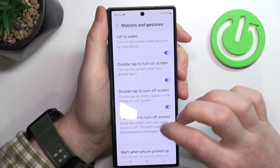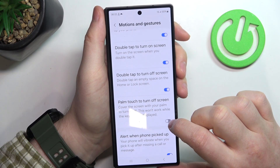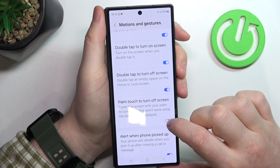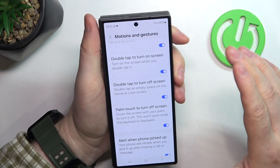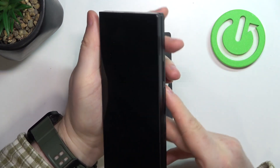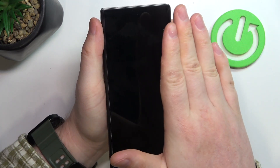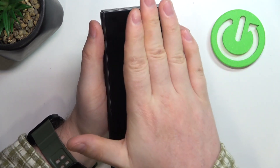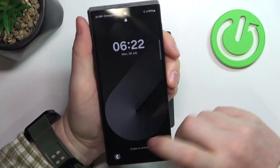Next is Palm Touch to Turn Off Screen — cover the screen with your palm to turn it off. This won't work while the keyboard is displayed. If you touch your screen with your hand it should lock down the screen, and I think that is pretty nice if it works properly.